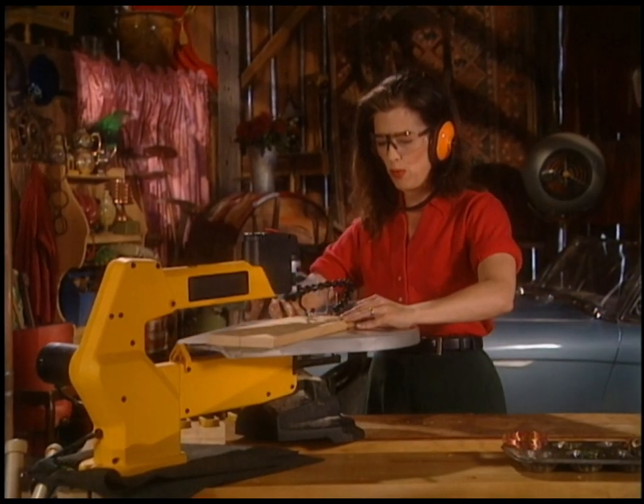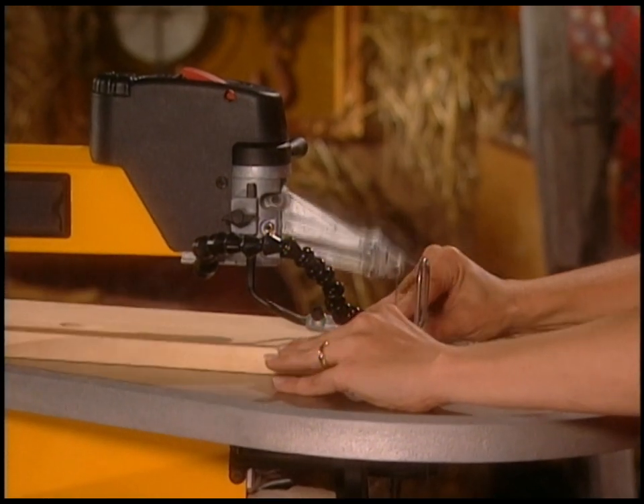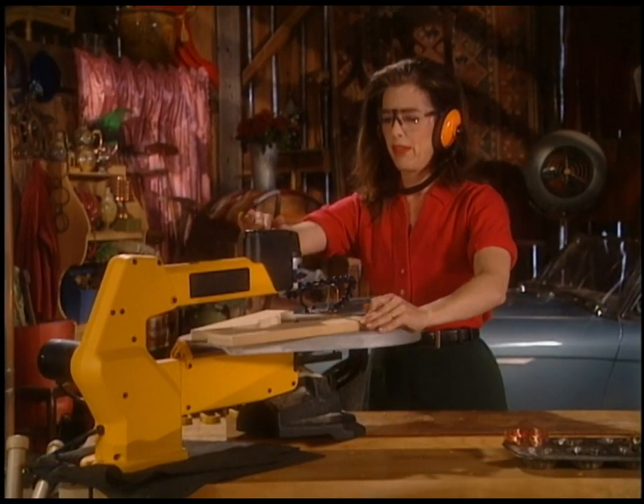And then look. Look how pretty these are.